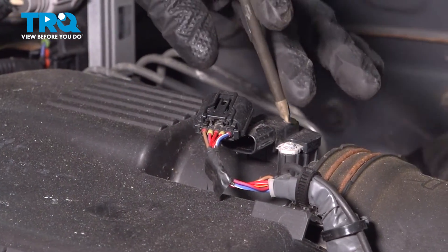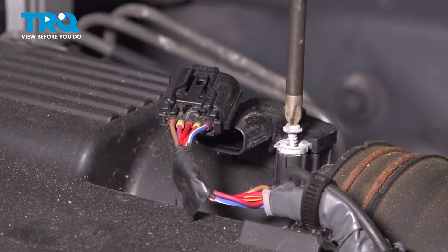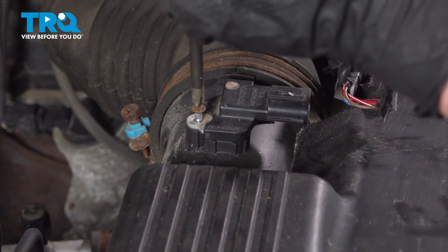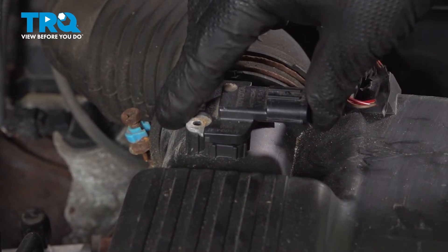Using a Phillips head screwdriver, remove the two screws. There's one more in the back. Remove the sensor, pull straight up.